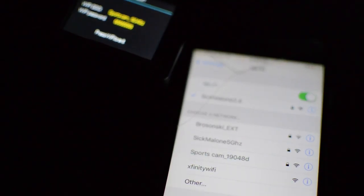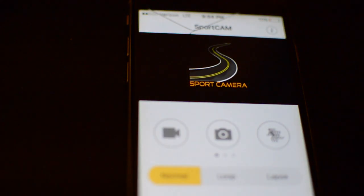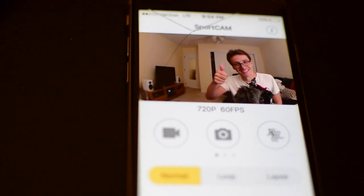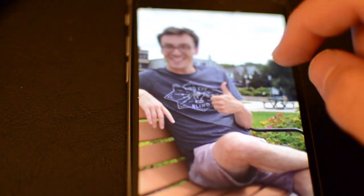One feature worth getting into is the fact that this camera is Wi-Fi capable. Downloading the partner app, you'll be able to not only control the camera settings directly from your smartphone, but also view and download images and videos straight from the device onto your mobile phone — making it great for posting wide angle selfies on your Instagram feed.